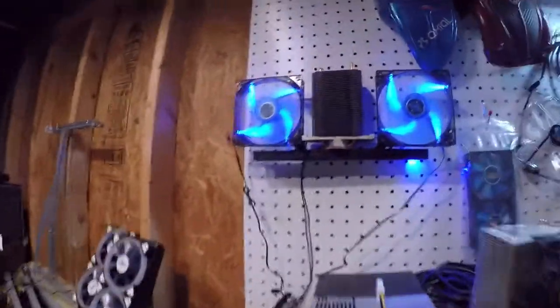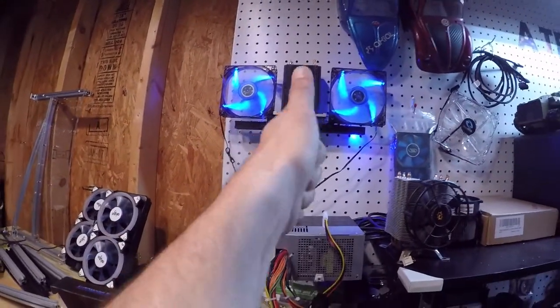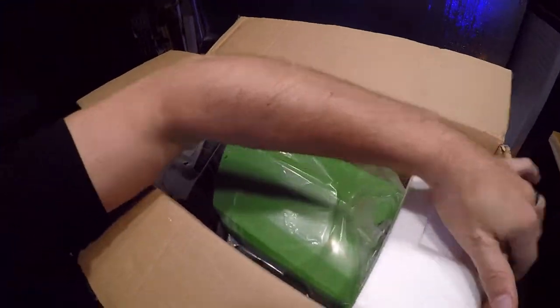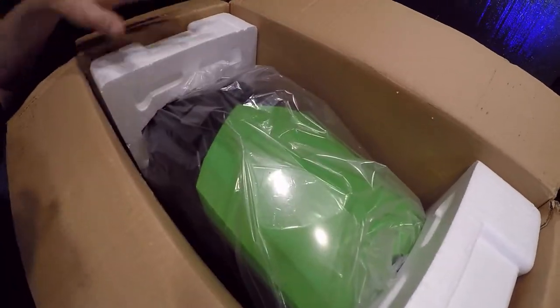There we go — isn't that awesome? Coming on down, let's see what is in this. This is the front of the case, so I know how this has to go now.